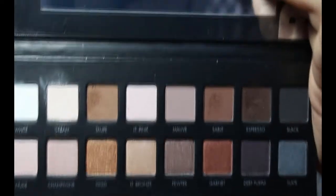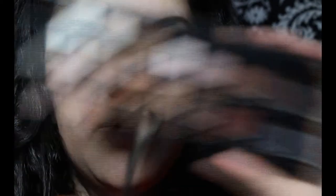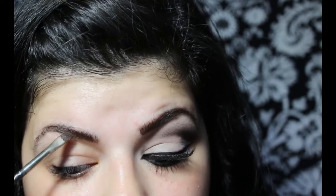Now I'm going to fill in my brows and I'm going to be using this palette right here. This is the Lorac Pro Palette. And I'm going to be using a dark brown eyeshadow and a small angled brush by MAC. This is the 266. But obviously you can use any angled brush you have. I'm just going to slightly fill in the brow. I'm using dark brown because my hair is black.